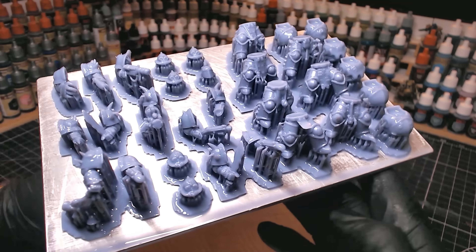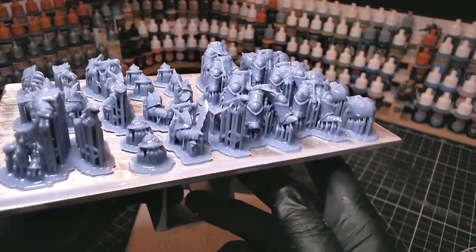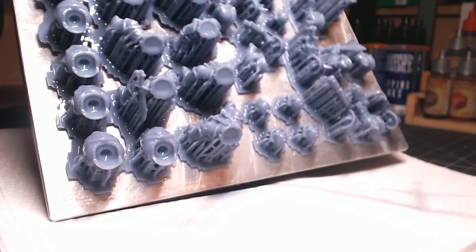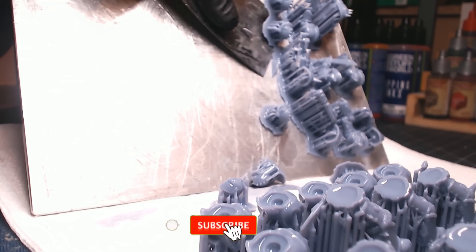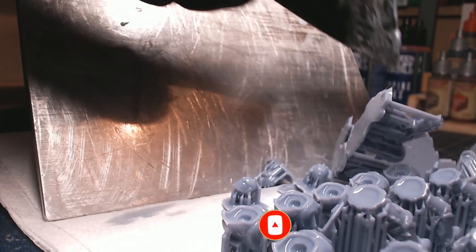Two hours later — I think it was two hours and a couple of minutes — this came out, and no issues at all. Everything printed really well. I put them in a little bath of IPA; I've got the Anycubic wash and cure station, which makes things a whole lot easier. About ten minutes in there, then into some warm water, as that helps get the supports off. The great thing with these miniatures is they came pre-supported, and these things just come off with no issues whatsoever.